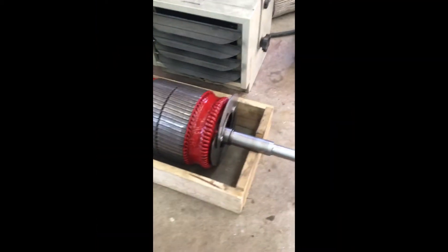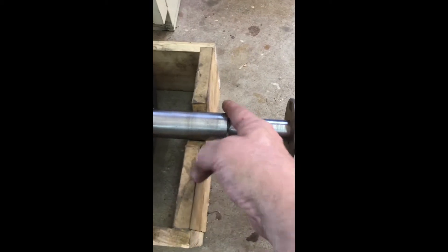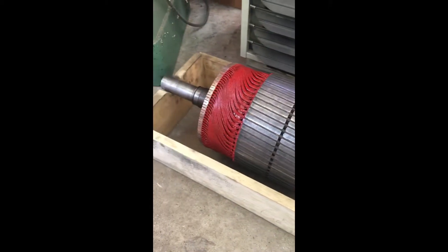Rotor's pretty much done. Here's the shaft — I've got inch and a quarter to seven. There's the weld. I had a couple little voids, but it's perfectly, perfectly acceptable.